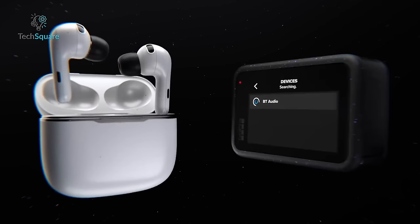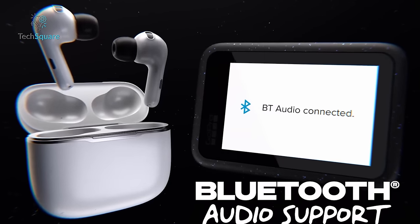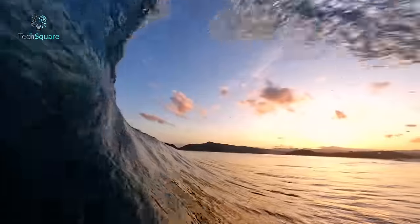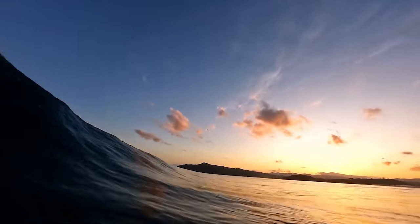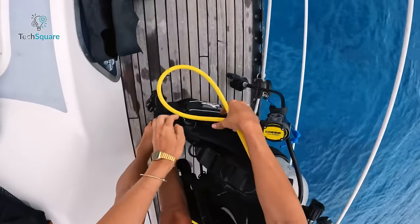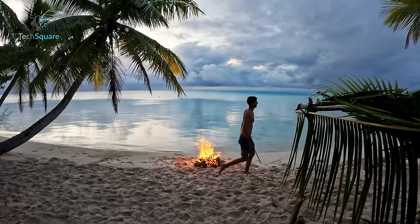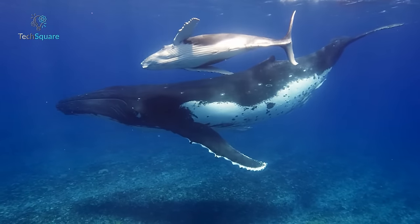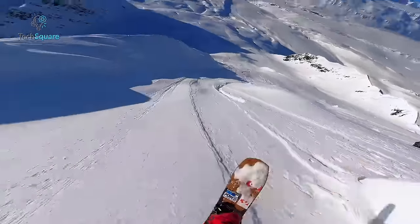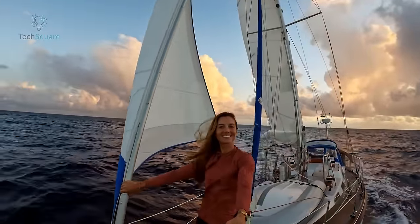GoPro has introduced wireless audio support for Apple AirPods and various other Bluetooth audio devices, including earbuds, headphones and microphones. This feature simplifies the process of recording videos with voiceovers while on location. You can also use Bluetooth audio devices to give voice commands for remote control of your Hero 12. As per GoPro specifications, you can achieve up to 70 minutes of uninterrupted recording at 5.3K and 60fps, over 95 minutes at 5.3K and 30fps, and over 155 minutes at 1080p 30fps — all with HyperSmooth 6.0 stabilization active, making this camera an excellent choice for extended recording sessions.